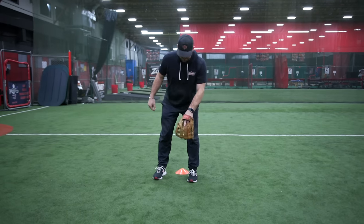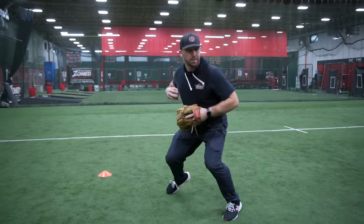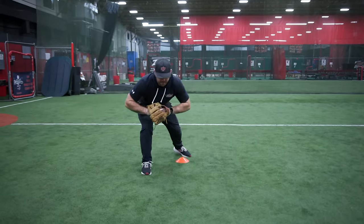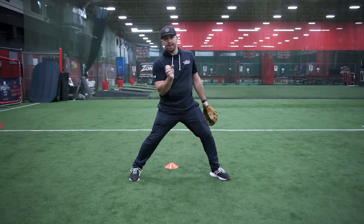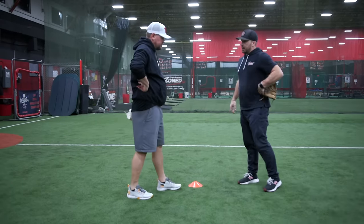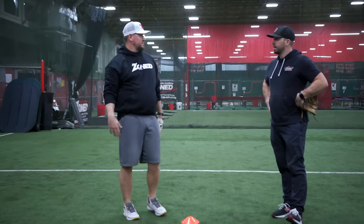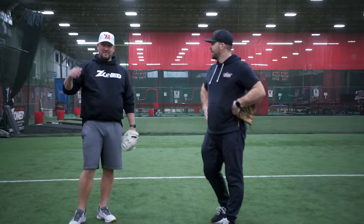At full speed: I start in front, work counterclockwise around the cone, and set my feet — notice I'm working on that left foot timing, fielding the baseball inside my left foot, and all my momentum and energy is taking me towards first base. That's a great drill. What age can you start using this? Yeah, we do it from eight to college — every age.